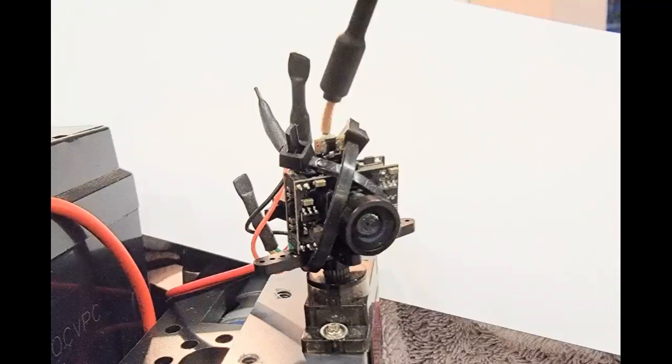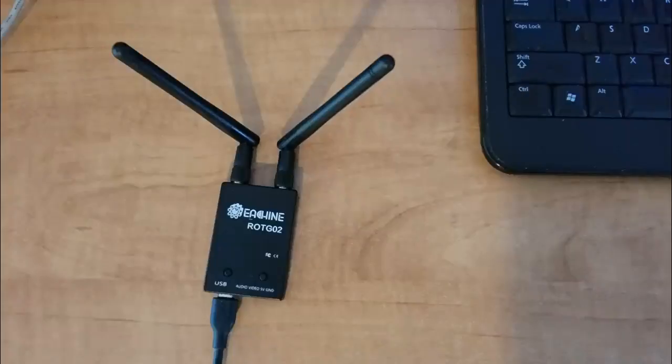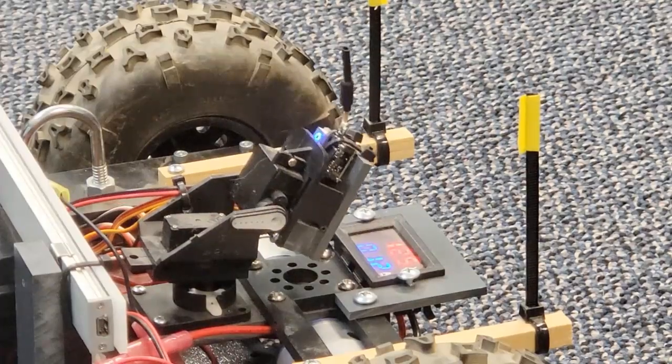The camera transmitters are ESHEEN TX05 units from Banggood. The band and power are selectable, and the matching receiver simply plugs in as a USB camera on my desk computer. It automatically tunes to the channel that the camera is set to.